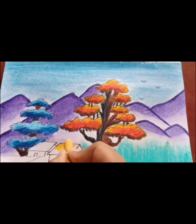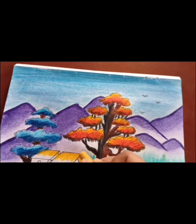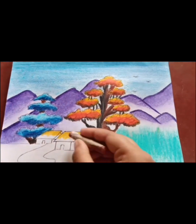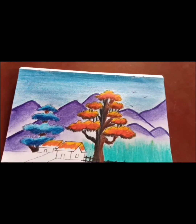Then I will color the house. First yellow color, then brown color, next deep brown color, then blue color.